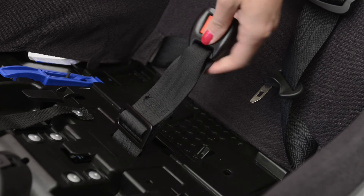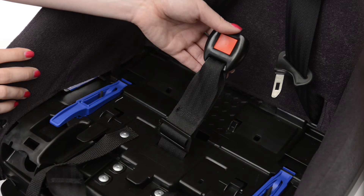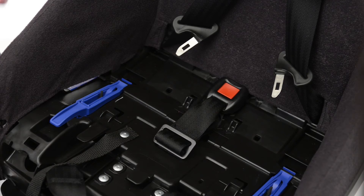Now that you've selected your crotch belt buckle length and position, you can replace the seat cushion. When doing so, make sure to select the buckle slot corresponding to the buckle position.